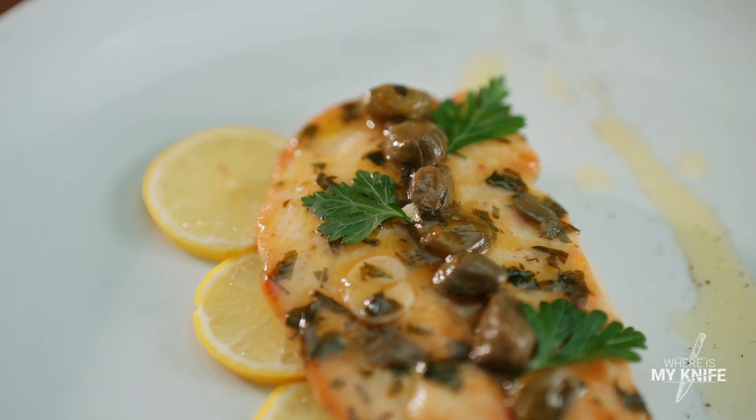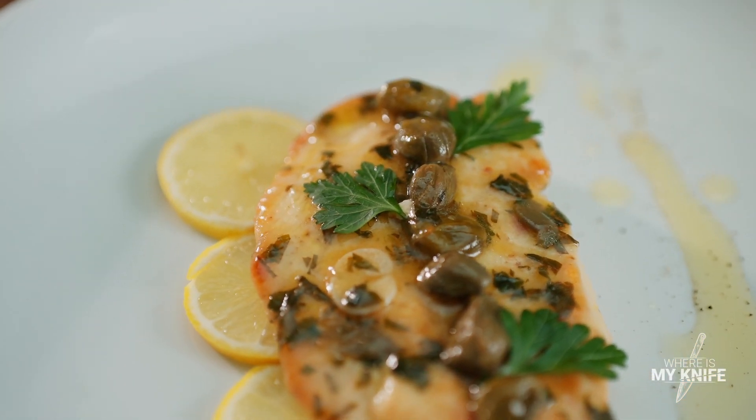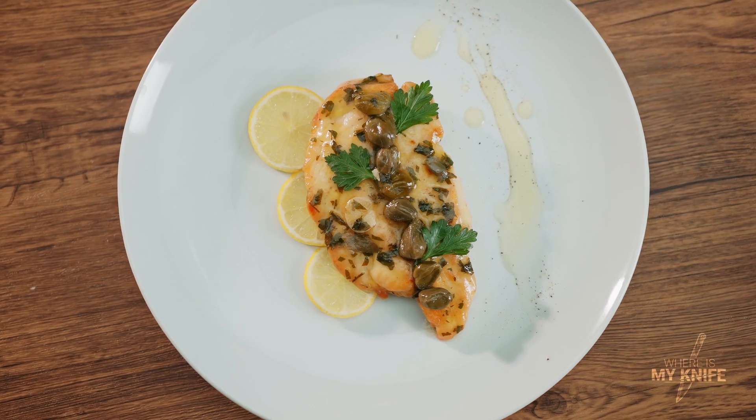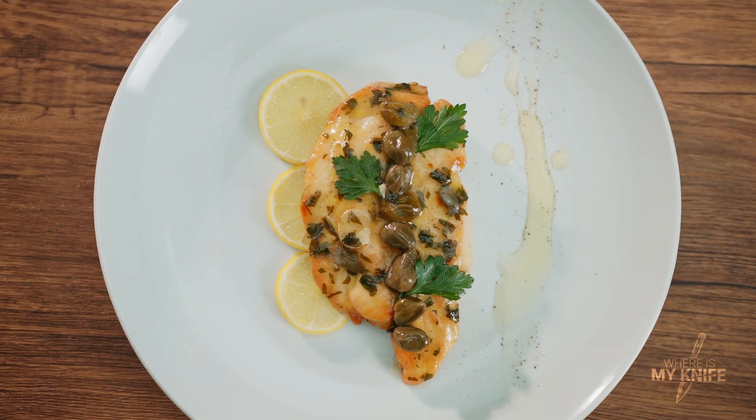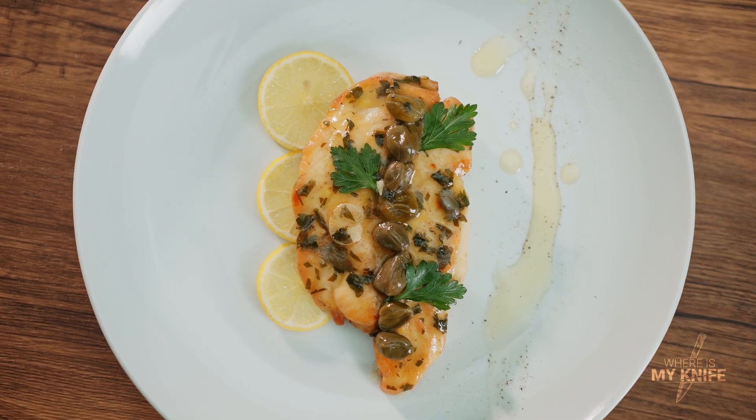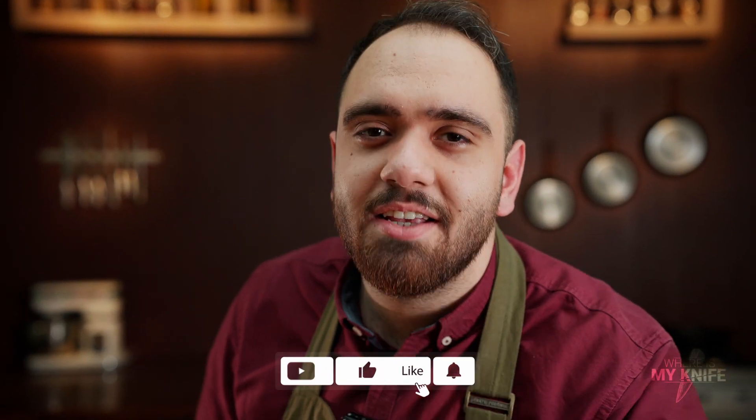This dish is one of the simplest but most delicious dishes I have ever made. I hope you will definitely try it. Enjoy your meal! Please like, subscribe, and support my channel. Thank you.